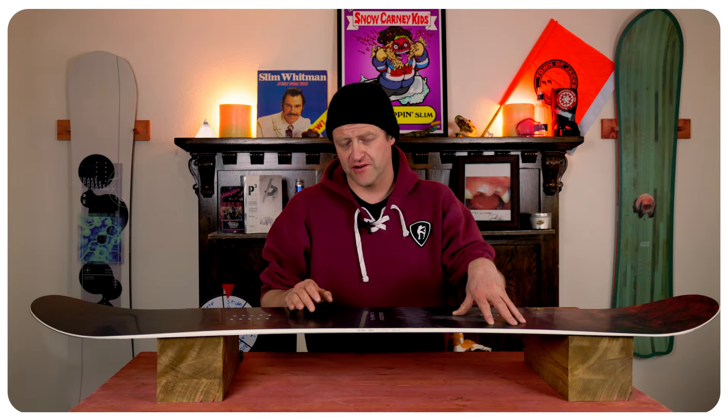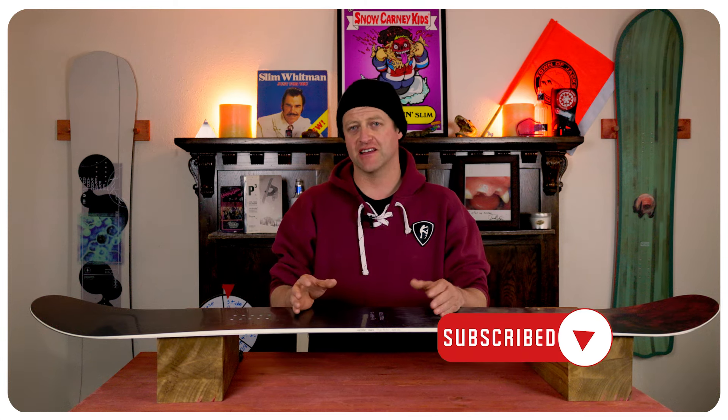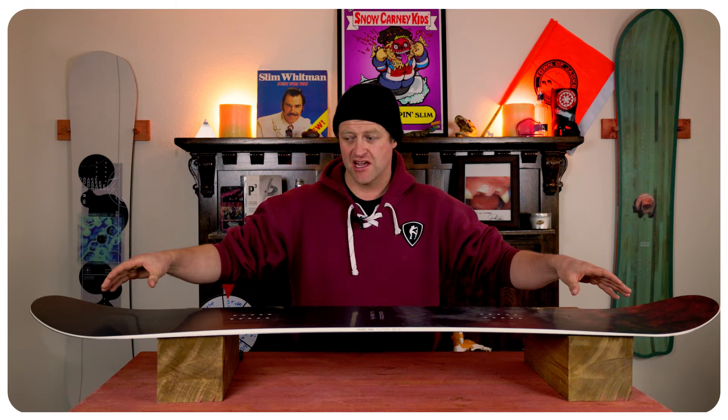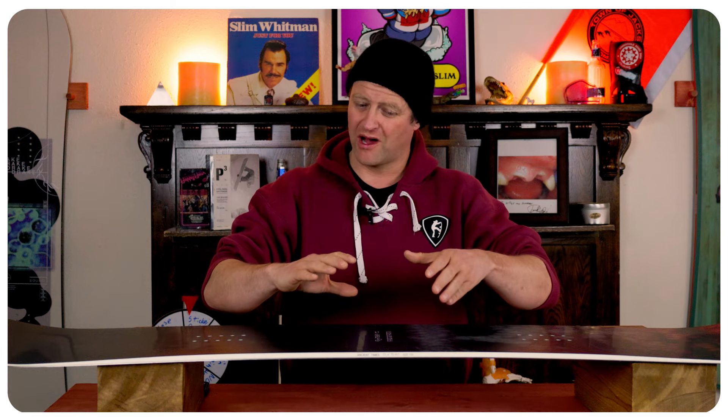This board is a stiffer twin. In fact, it's bordering on being a plank — it's that stiff. It doesn't quite hit that distinction, but it borders on it. You do get a little more play in the tips, and then it just stiffens back up through the midsection of the board, and the torsional flex, while there, isn't overly abundant.